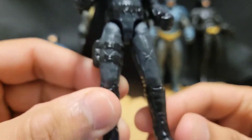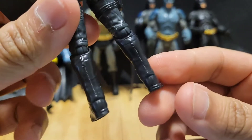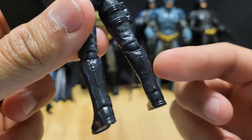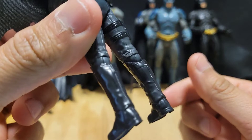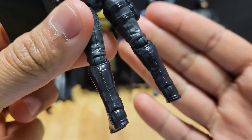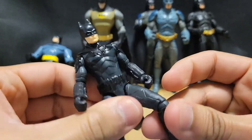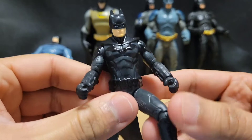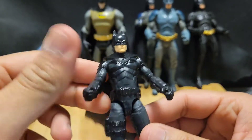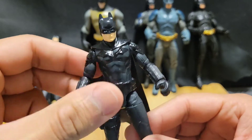The Batman — why does this Batman have like little zippers on the boots? But in the movie it doesn't show that. Oh well, it is what it is. I bought this alongside the Batmobile that it came with, because I needed a Batmobile for my mini DC action figure collection.